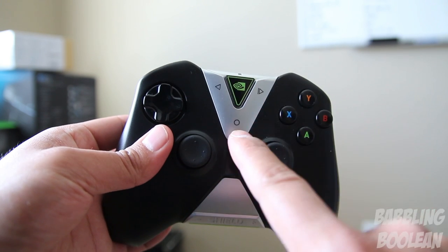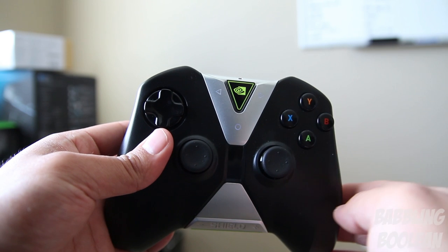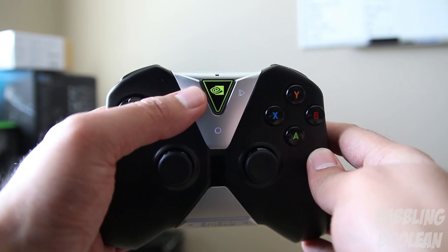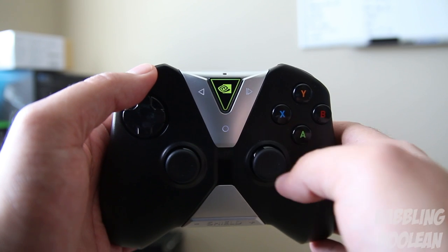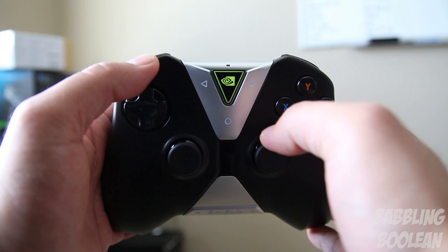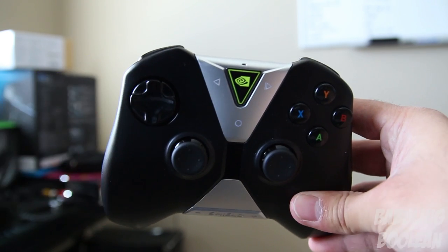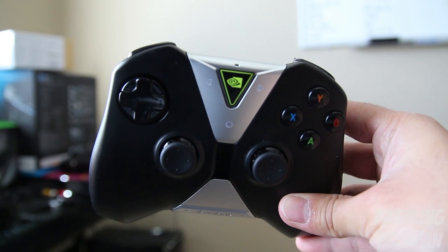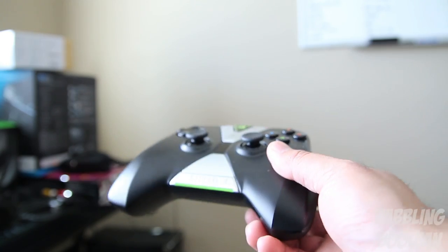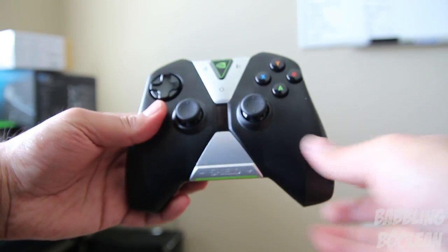The buttons are actually illuminated with a white color. That Nvidia logo is a touch button, and these glowing white buttons are touch buttons as well — they don't press in, you just touch them. Previously, sliding in a certain gesture would bring up a mouse on the Nvidia Shield TV, but a recent update removed that. Nvidia said they'll add it back but there's no ETA. The controller is very comfortable despite being a bit clunky and big — you get used to it.